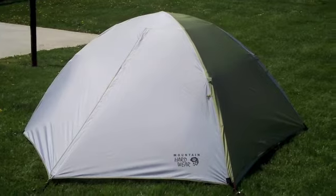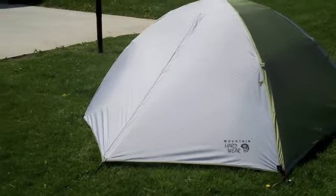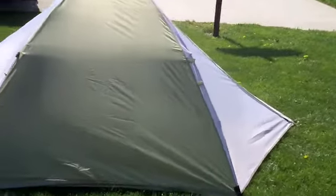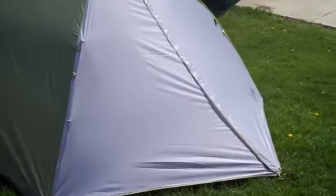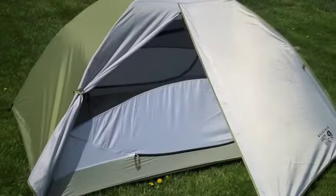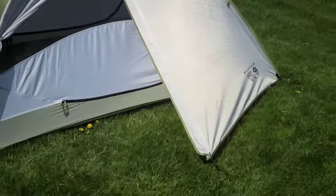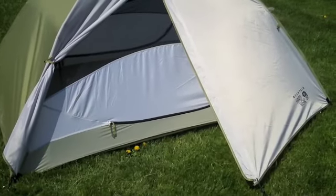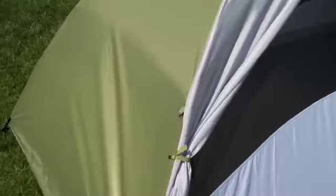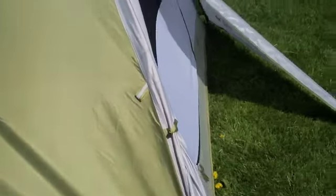Here it is fully set up with the fly on. To go along with the two doors, it also has two small vestibules on each side, which I think is pretty handy — room for some gear out there. There are door stays on all four doors, so you can stake in either side of the fly and fold up either door. It also came with optional guy lines, which connect here — four guy lines that you can use as well.